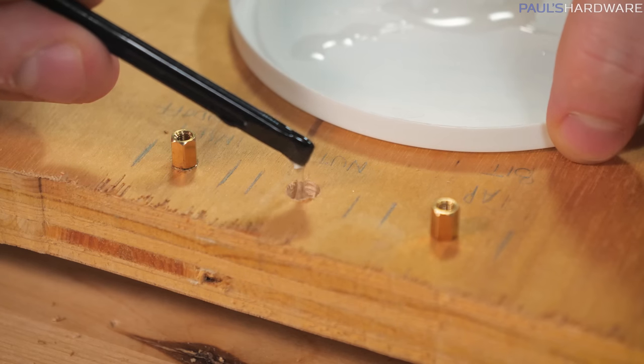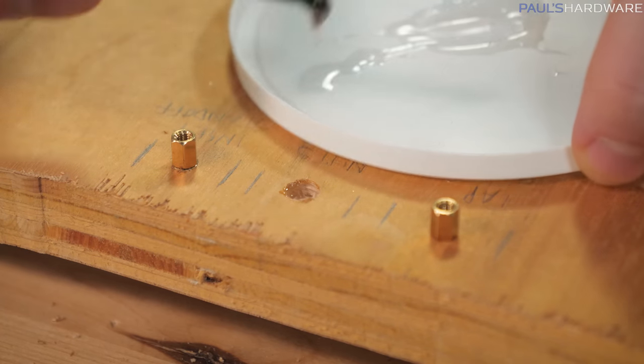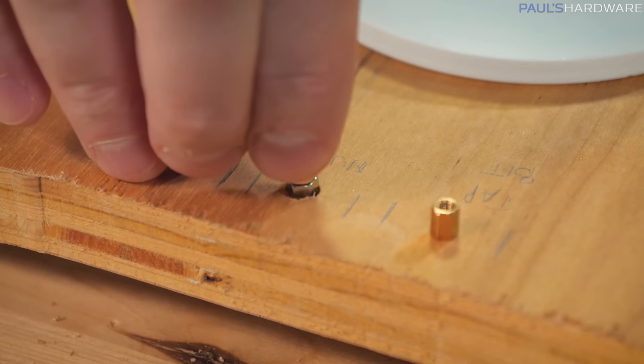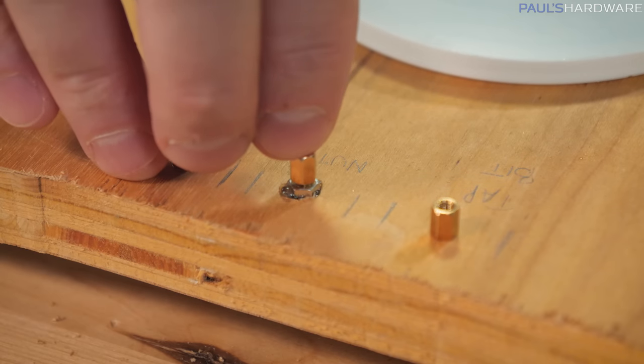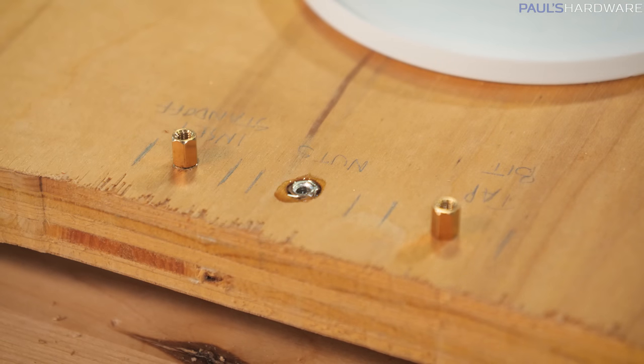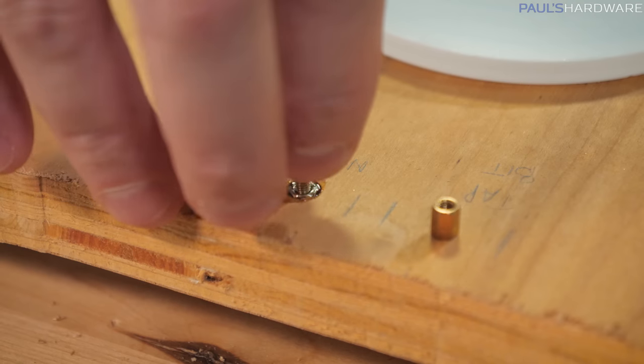Into the hole. It's either I screw it in now and the whole thing's sealed in there, or I try to screw it in later and it probably doesn't go in because there's epoxy in the way. Yeah, I know — that's what I'm thinking. Alright, so let's just screw it in then.